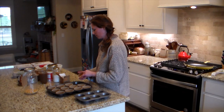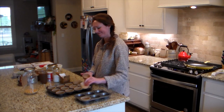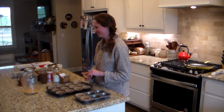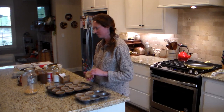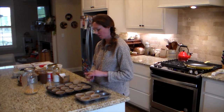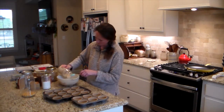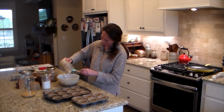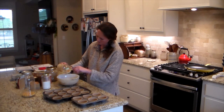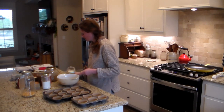Many recipes also use active dry yeast in the ingredients, and if you're putting active dry yeast in your sourdough, it is actually not fermenting and it's not true sourdough. Because we want true sourdough, I do not add active dry yeast to my sourdough recipes, so I don't use all the recipes in this cookbook.